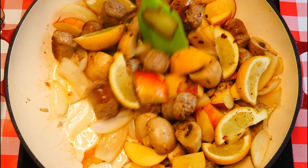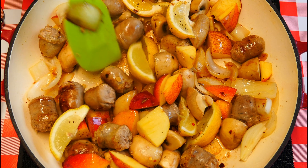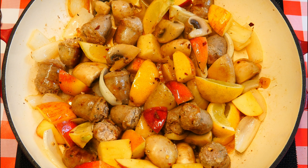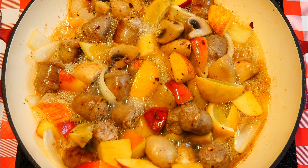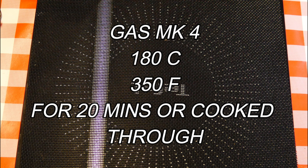So the next move is we're going to add our cider. There it is — apple cider, beautiful stuff for cooking. If there's a little bit left over, I know where that's going, and it won't be for cooking. On with the lid and it's off to the oven — Gas mark 4 for 15 to 20 minutes, until everything is cooked right the way through.